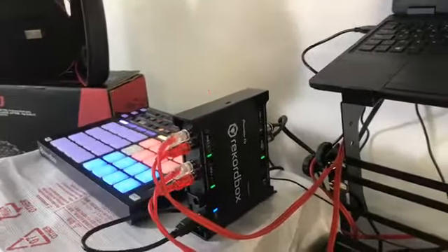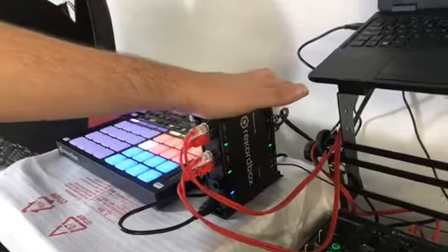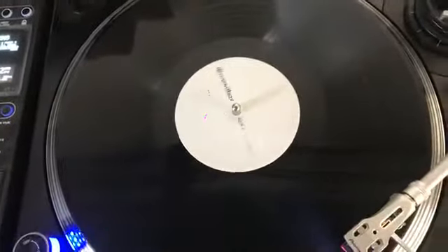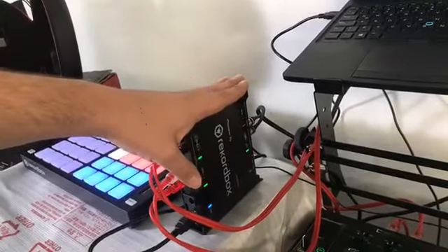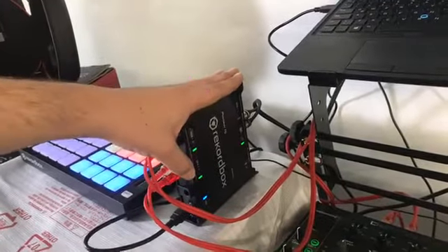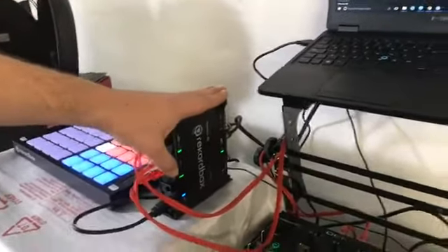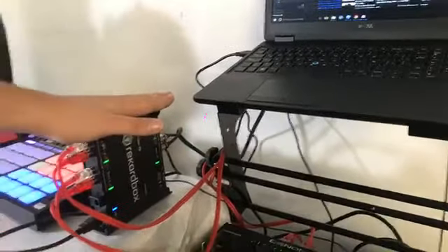What is the Rekordbox Interface 2? Well, it includes everything you need to start using it right out of the box. It includes RCA cables, a power cable, a USB cable, and two timecode vinyls. In case you want to use timecodes on vinyl, you can also download them to a CD or copy them to a USB and the timecodes will play on your player without any problem. It also includes licenses for Rekordbox DJ and Rekordbox DVS, and audio quality of 48 kHz at 24 bits.